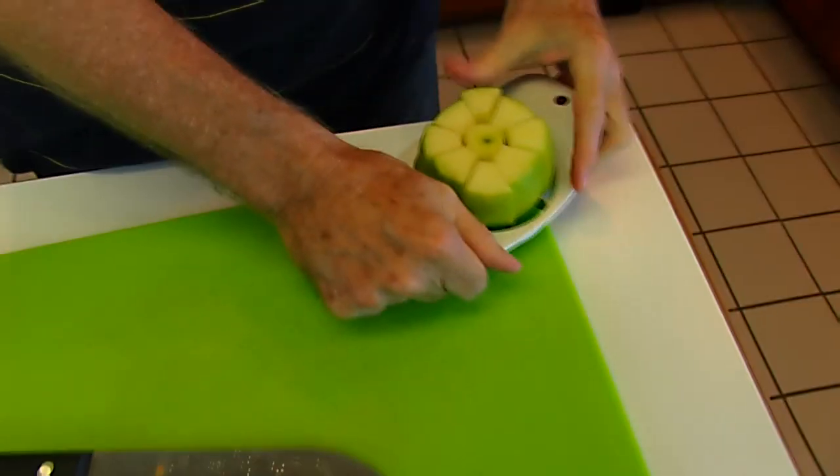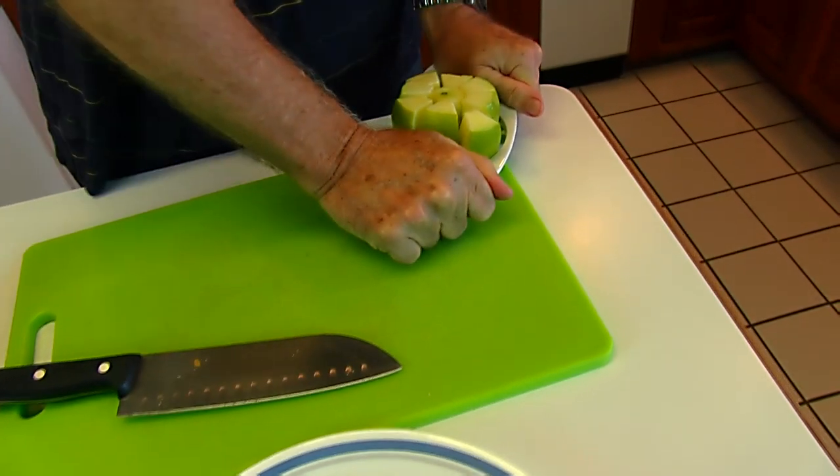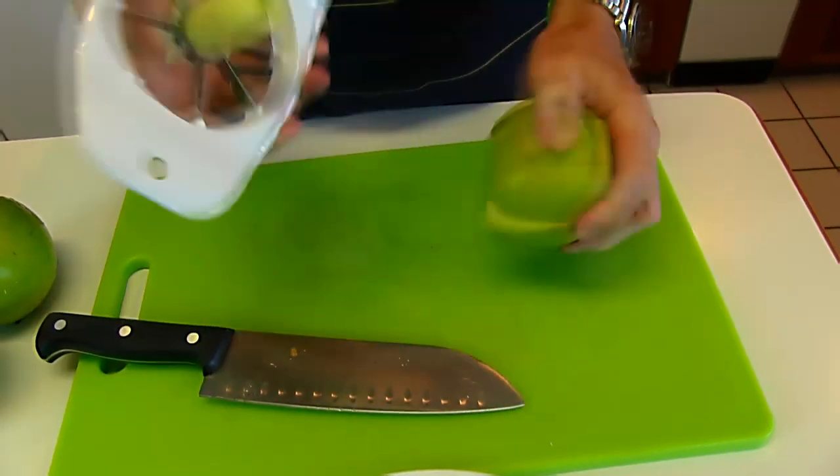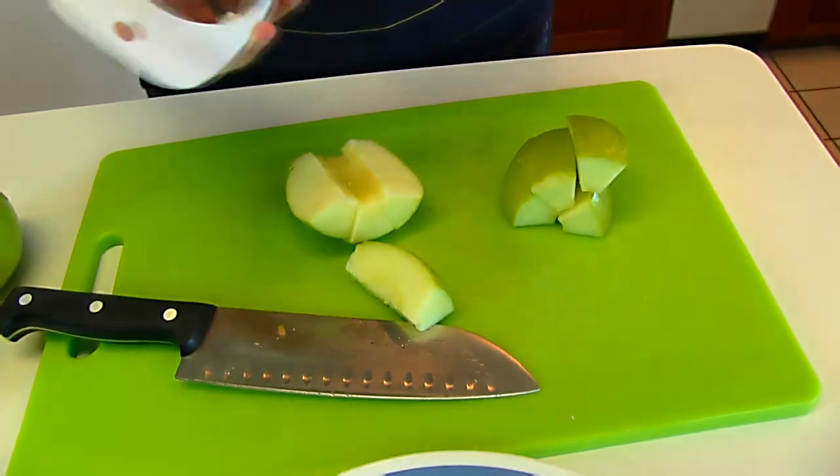It doesn't want to go all the way through, so you can go to the corner and give it a little bit more. There's the core and those are the apple segments.